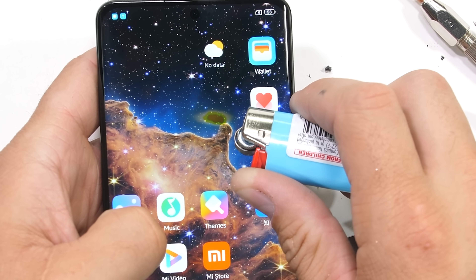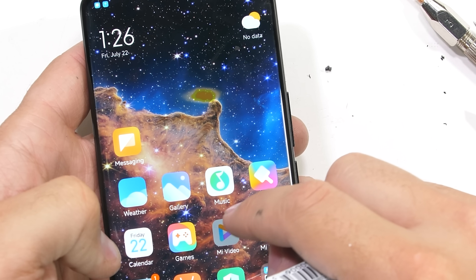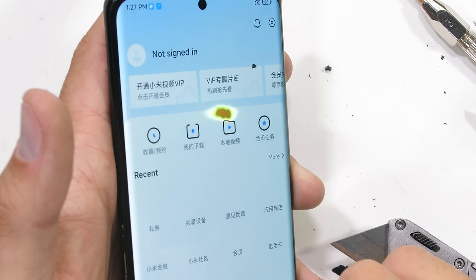All 6.7 inches lasted about 30 seconds under the heat from my lighter before going white and not recovering, which means it's AMOLED.